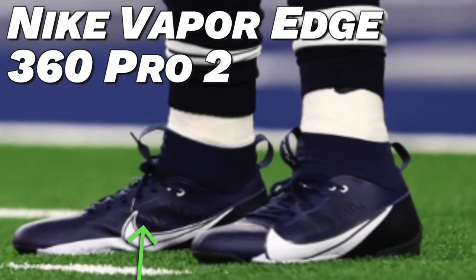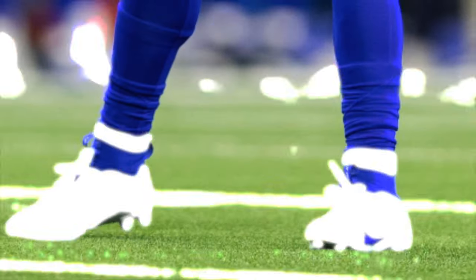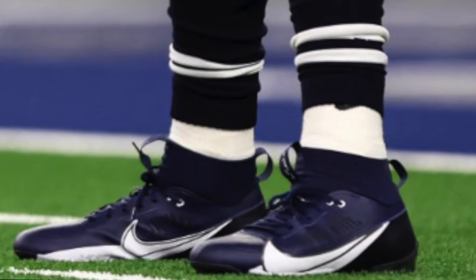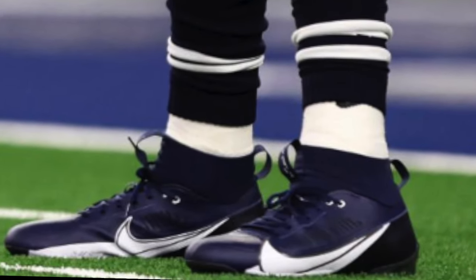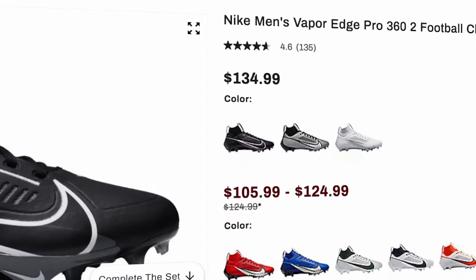Finally, onto cleats. This season Tony Pollard has worn two different pairs. The first is the Nike Vapor Edge 360 Pro 2, worn in three colorways: white and black, white and royal blue, and navy and white. He switched to these about mid-season and seems really comfortable in them. They dropped this past year and have quickly become very popular in the NFL. They're a really good skill cleat with solid traction — the edge plate is the best on the market because of its springiness and sharp edge studs. Dick's Sporting Goods has them for about $130.